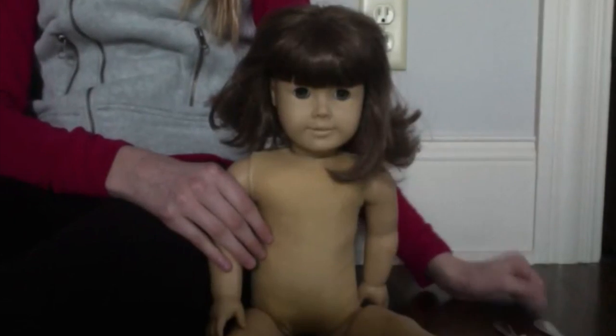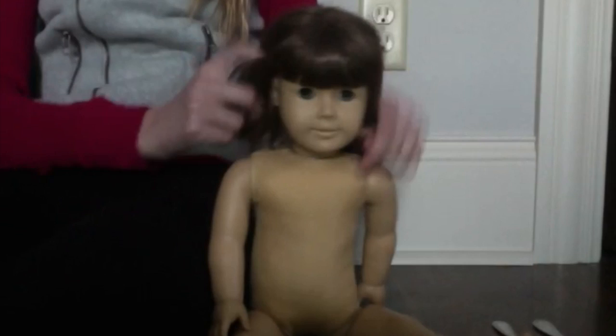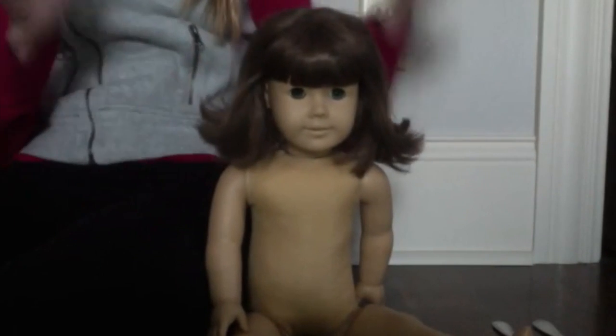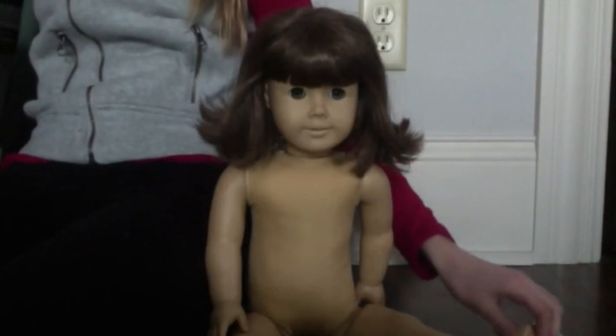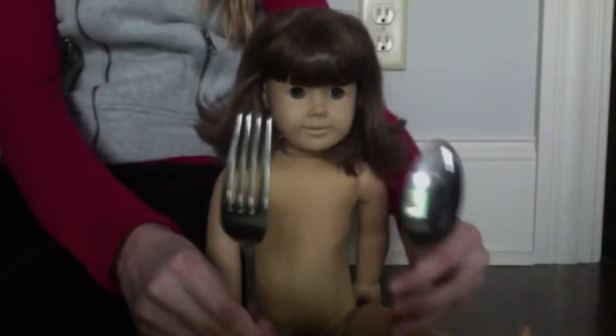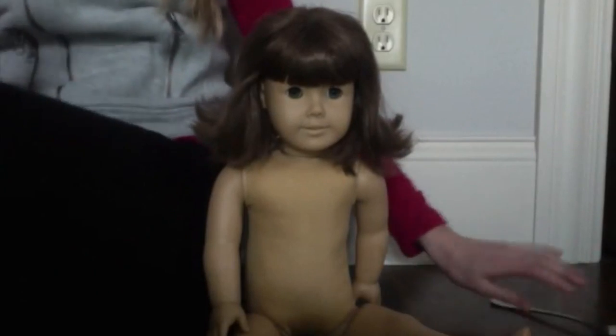Hey guys, it's Jay here. Today's gonna be my customization video, so yay! I've got a fork and a spoon to remove the wig, so let's get started.